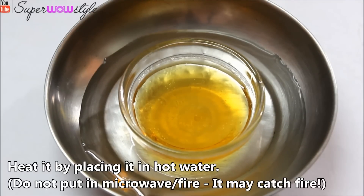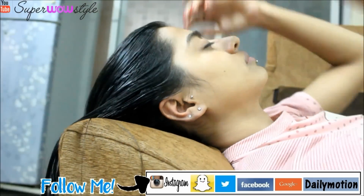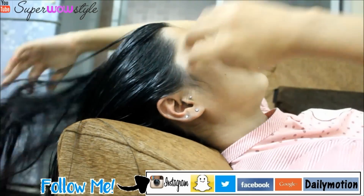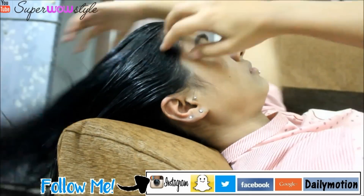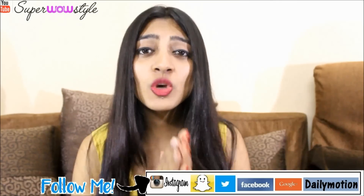Now what we need to do is heat up this mixture a little bit, for which I am going to place it on hot water. And now simply massage it into your scalp. It's very important that the oil touches your scalp. A very good idea is to then flip your hair back and massage your scalp for about 2 minutes. This helps in stimulating blood flow to your hair roots, which in turn really helps a lot with hair loss problems and also with hair growth.